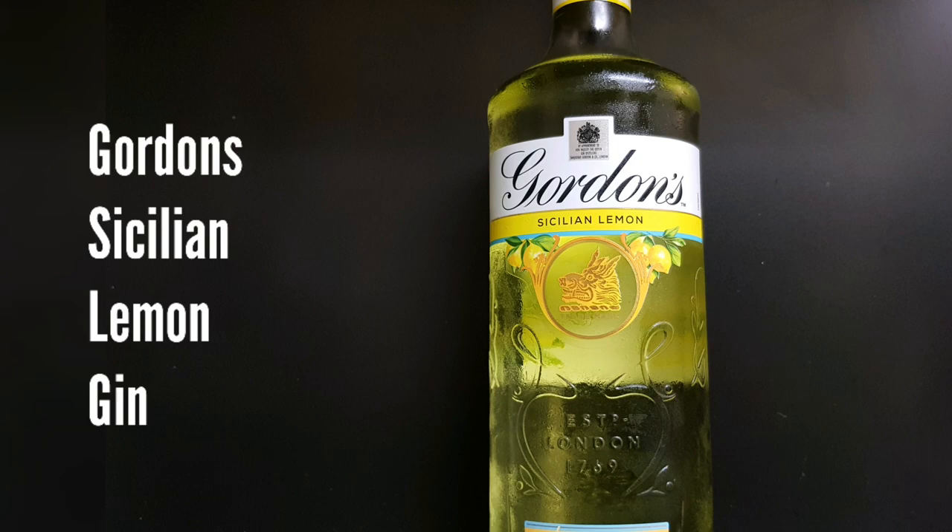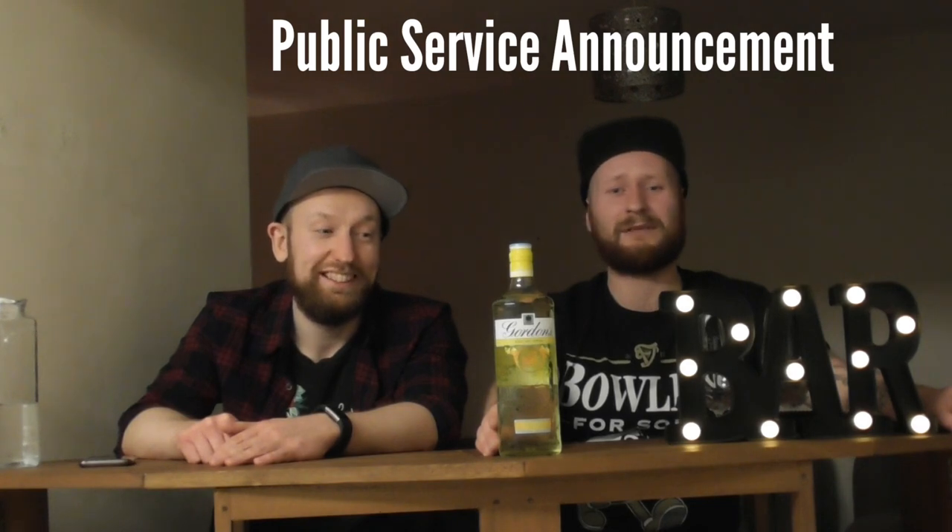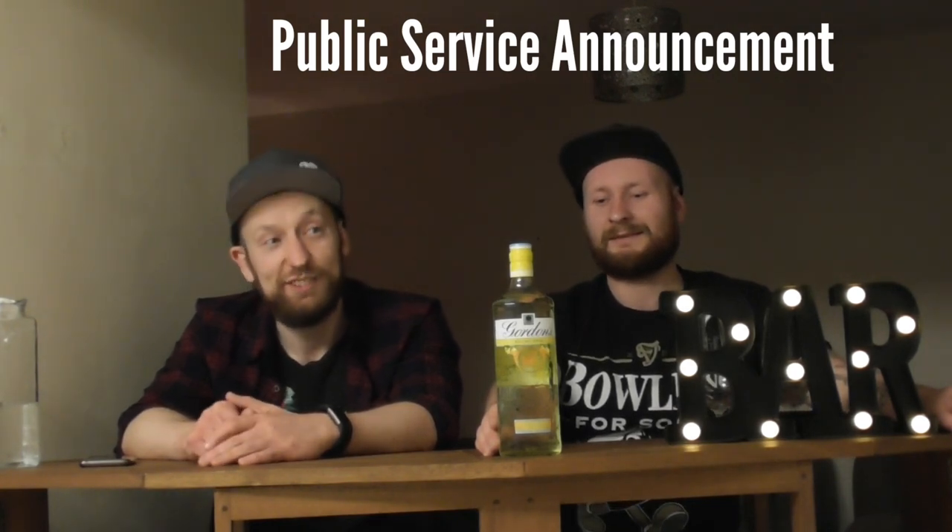This is Gordon's Sicilian Lemon Gin. Have you done that without even picking up the bottle? I can read from far away. The percentage is 37.5, same as the normal. 70cl. How many units? The whole bottle is 26.3 units, so you definitely can't drink and drive on this one. Do not drink a whole bottle of gin and try to drive. Key life lessons in the review process.